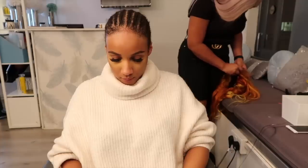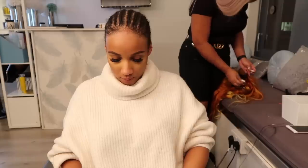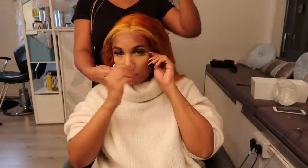My hairstylist is sewing the elastic band to the wig. I don't know what I'm doing — I must be on my phone! Now we double check if the elastic band feels nice. It shouldn't be too tight or too loose.